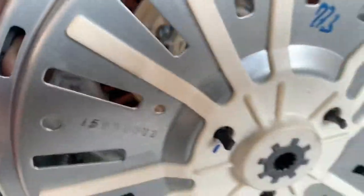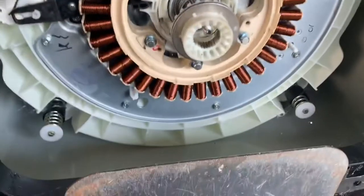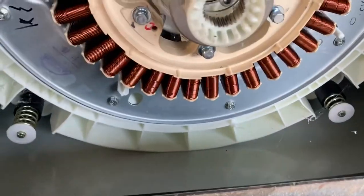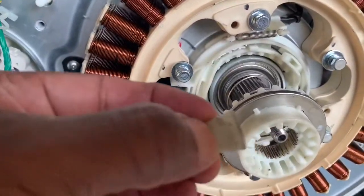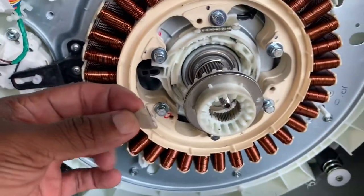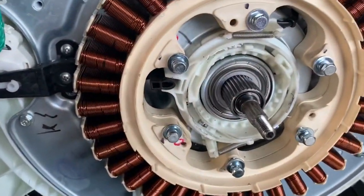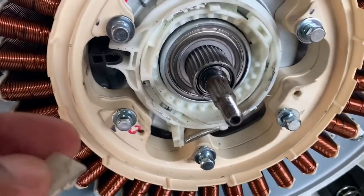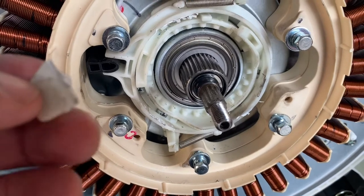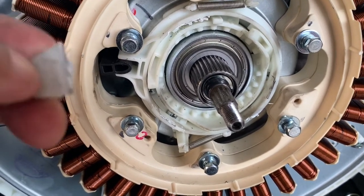Once you take the nut off, you just wiggle it out and it'll come off. A common issue with this is these tabs — this tab right here. I tried to fix this earlier with some flex glue, thinking that might work, but that wasn't worth a damn — it flexed right off.